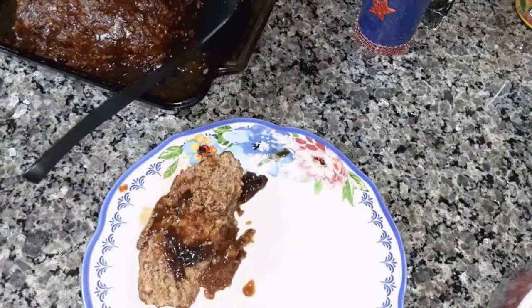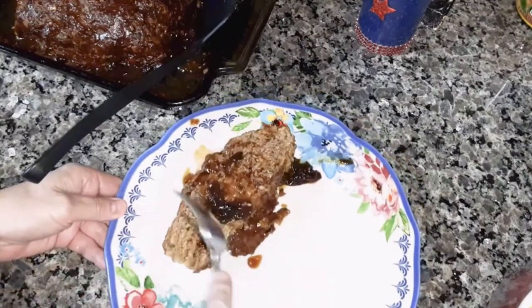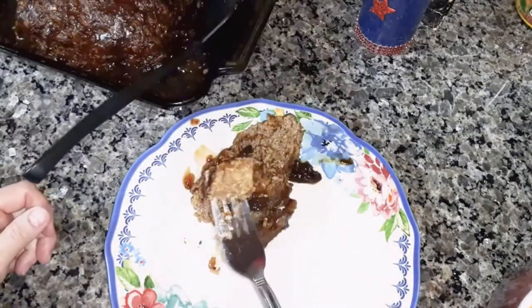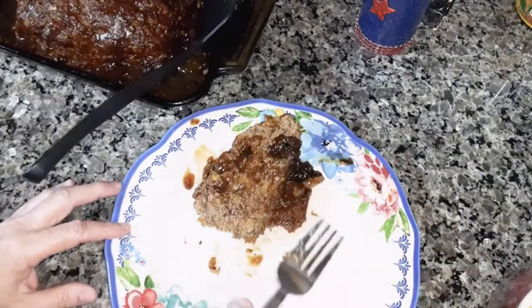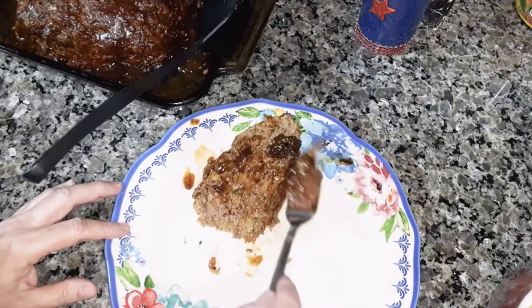Let me try it for you. Mmm, that is so good. And that gravy that I made is really good too — the beef gravy.